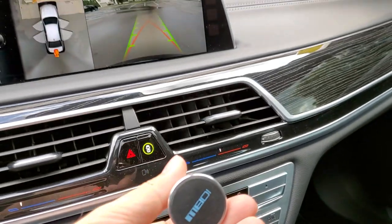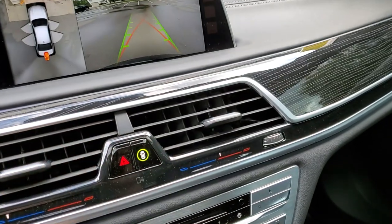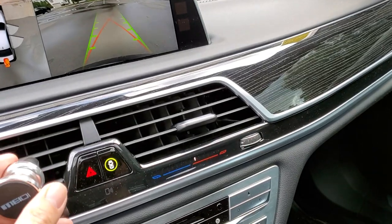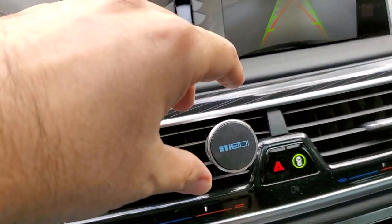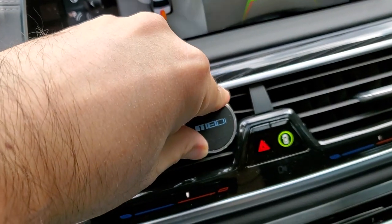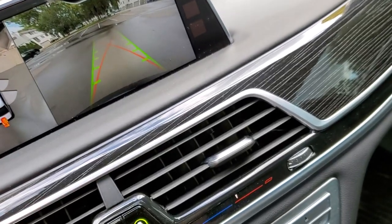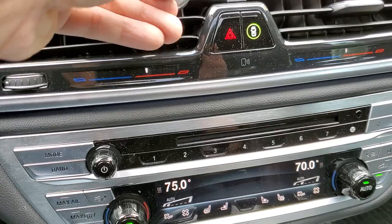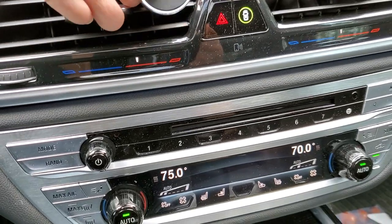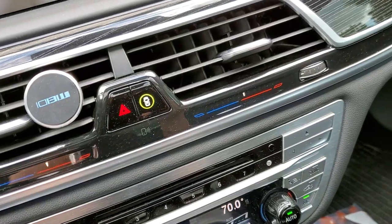I got two of these magnets, and from this I just hook it up in here — very simple. You just put this on and push in tight, one on each side like that.